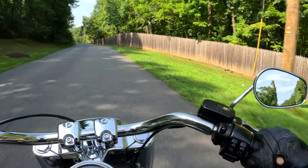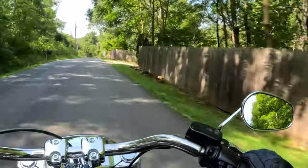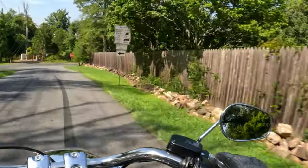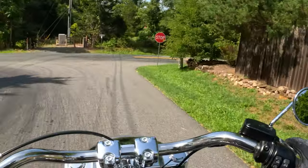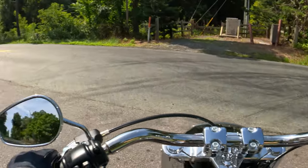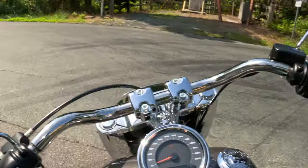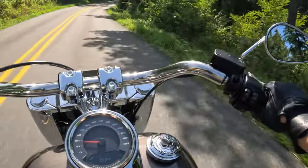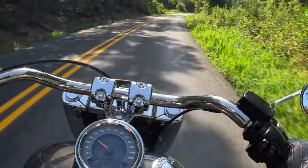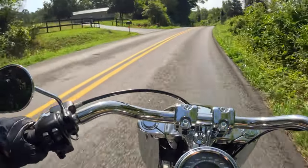This house over here with this privacy fence — that's where Boyd Tinsley lives, I'm pretty sure. That's where he grew up — the drummer for Dave Matthews, I think he's the drummer. So now we're off Old Lynchburg Road and now we're on what's called Plank Road.